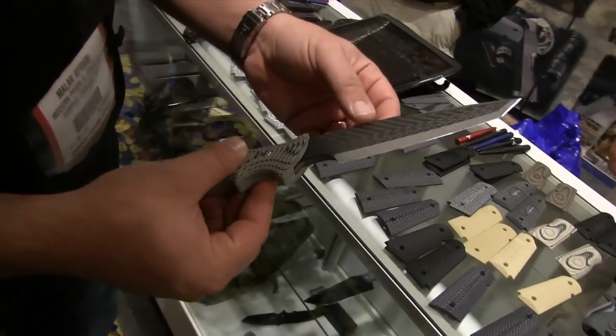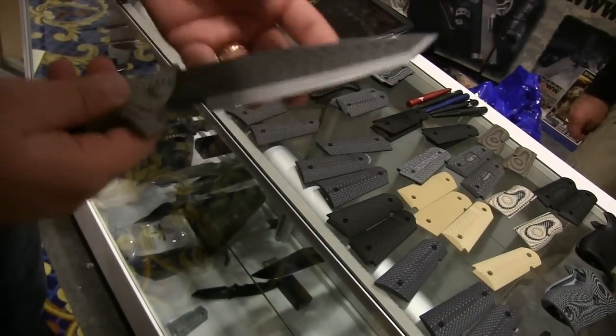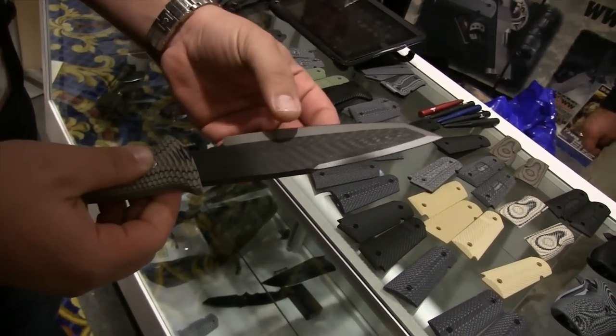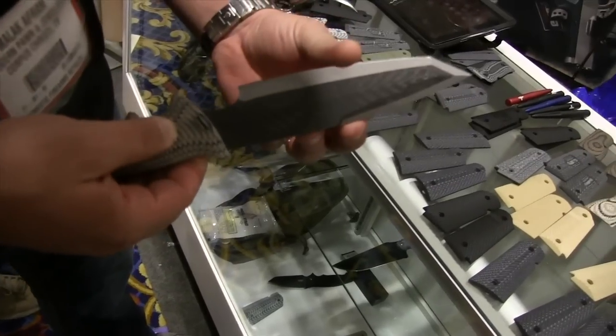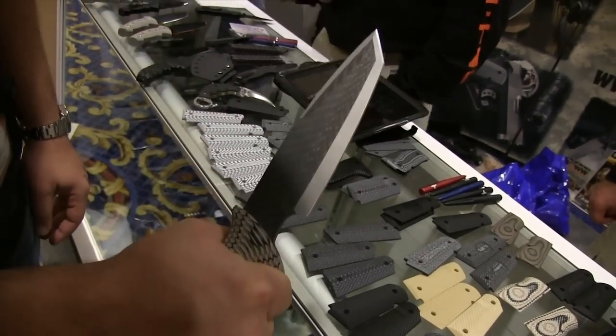For you extra blacked-out guys, look at that — titanium and carbon fiber. This thing is extremely, extremely lightweight. A little bit of a tanto point on there. Beautifully sharpened. Carbon fiber, titanium G10 tanto.